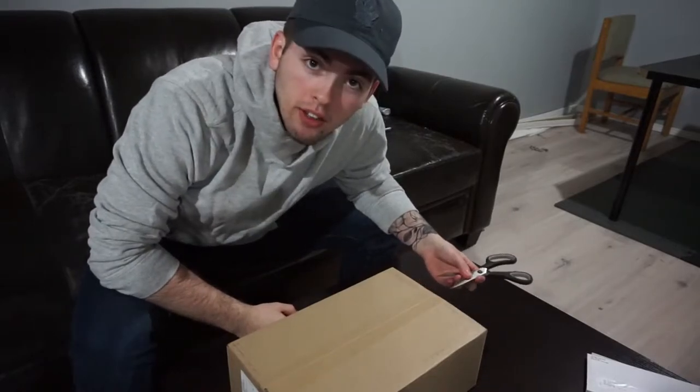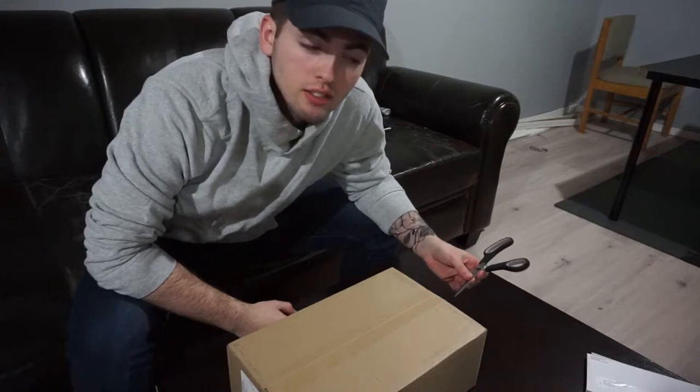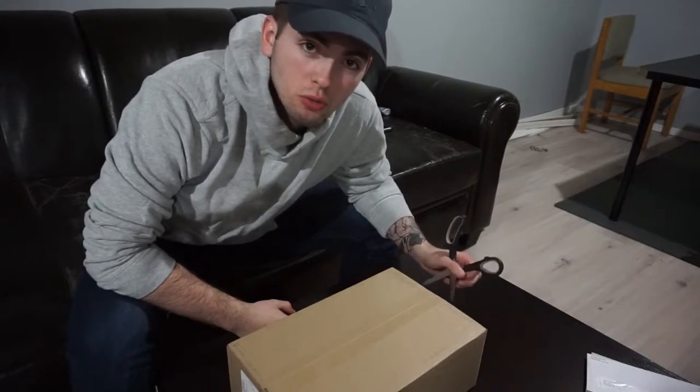Now that that's done, let's open up these boxes. I already know what they are — I'll give you a little hint: they go on your feet. I've been looking forward to these, one pair more than the other. This is $600 worth of shoes right here.